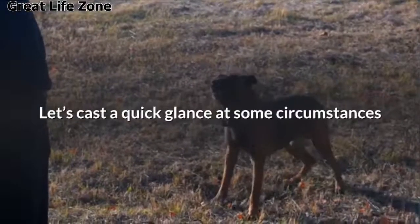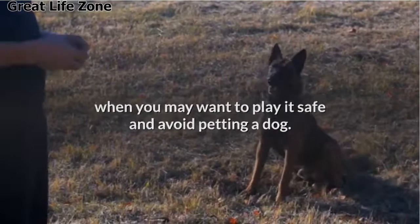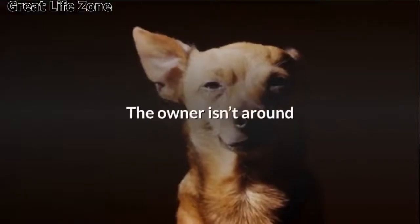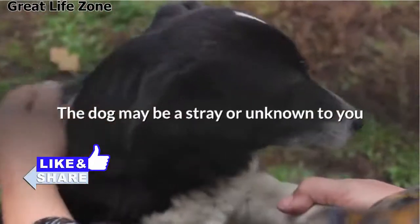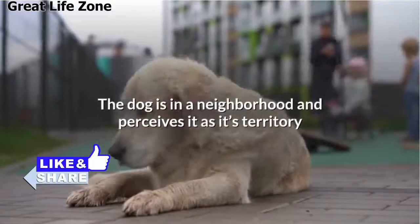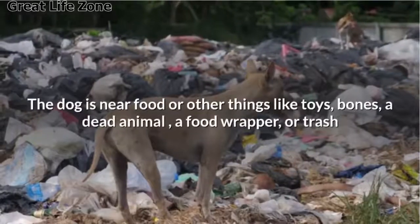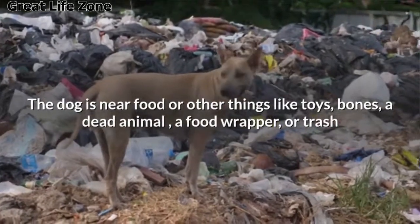Let's take a quick look at some circumstances when you may want to play it safe and avoid petting a dog. Some of these are quite obvious while others are less so. As a general rule of thumb, don't pet a dog when the owner isn't around, the dog may be a stray or unknown to you, it is behind a fence or inside a car, the dog is in a neighborhood and perceives it as its territory, it is tied, or the dog is near food or other things like toys, bones, a dead animal, a food wrapper, or trash.